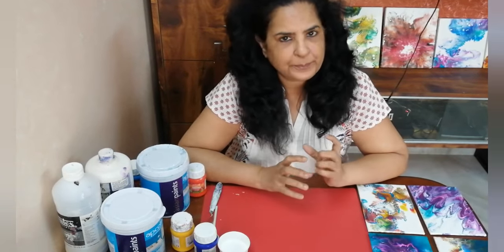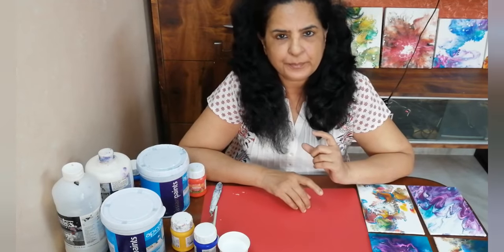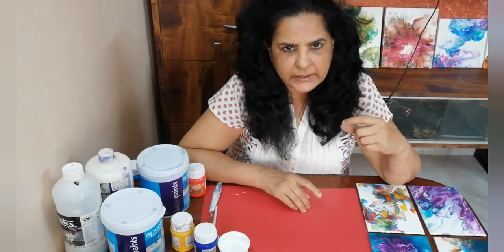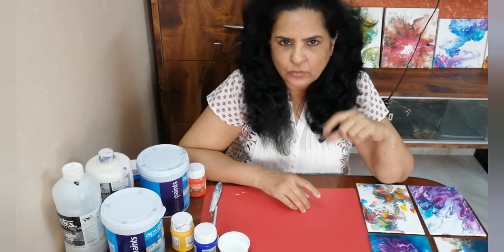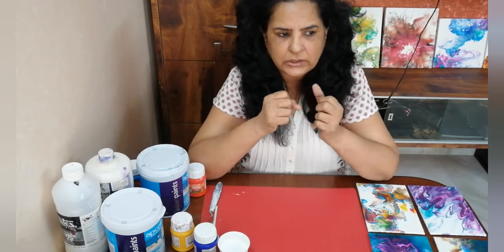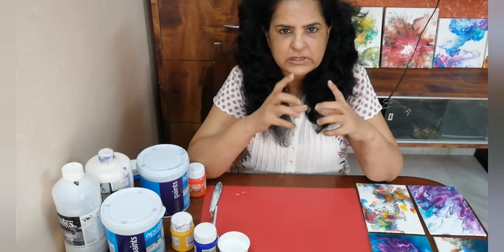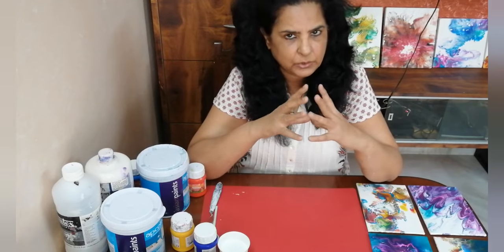Now what happens is the paints that we get are of a particular consistency. In order for them to flow in a particular manner, you have to add certain additives. Adding water is not sufficient because when you add the water the pigments break — the pigments are not bound together. So you need to add certain additives which allow the paint to flow freely while the pigments are held together.